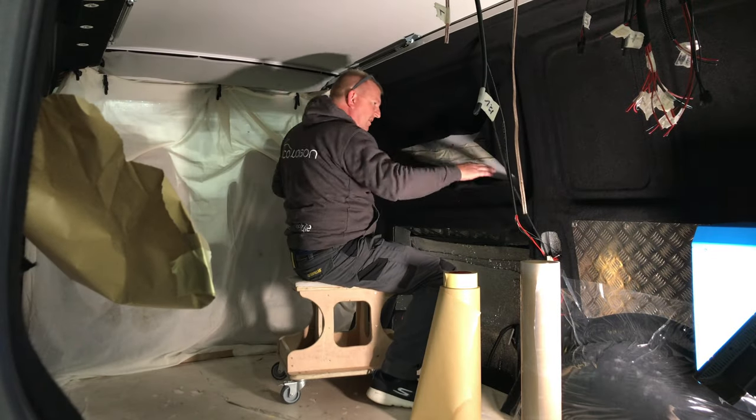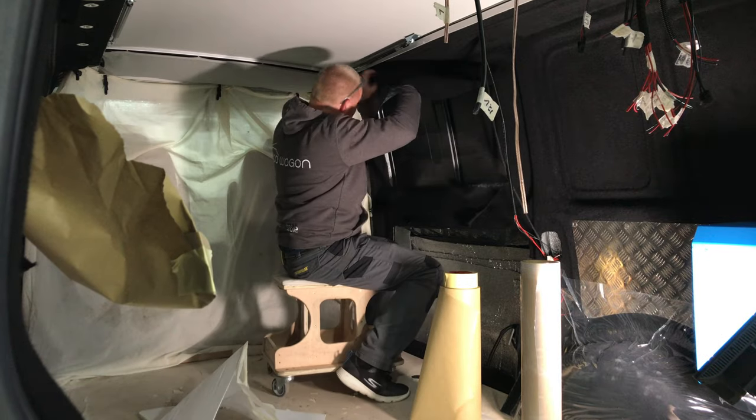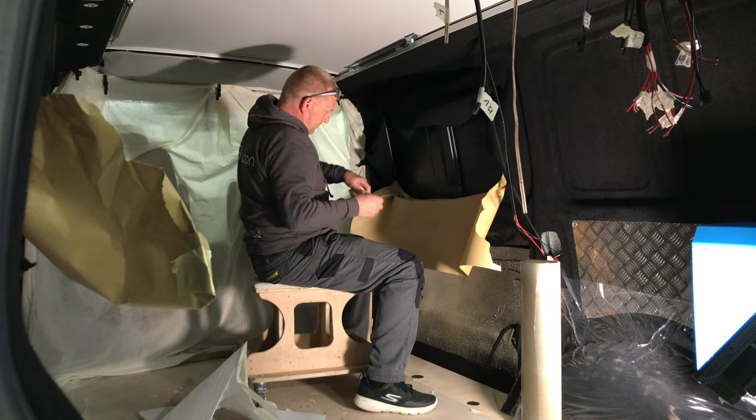So I've done this arse about face. The carpeting should be done after the windows are cut out. I wanted to get on and do something in my van so I carpeted it at home. Craig wasn't bothered — it's just a little bit extra work for him, and he graciously did all the extra preparation because of it.